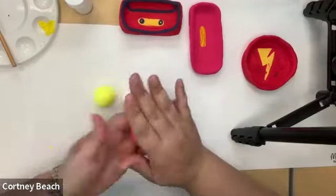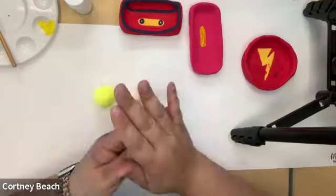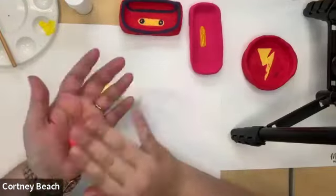We are not doing polymer clay this time around because polymer clay does need to be baked and we won't be able to show you how to bake it. But there are some really great polymer clay options at Michael's.